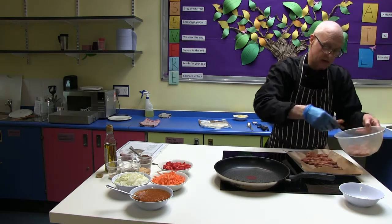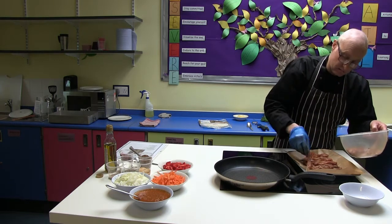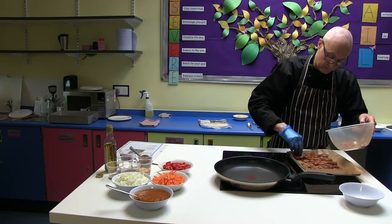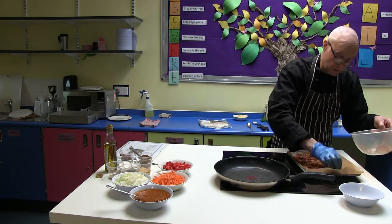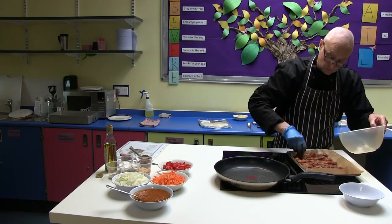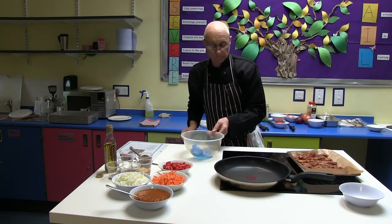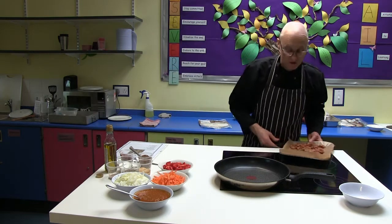We're going to be baking these today at about 170 to 180 degrees. It'll take about 10 minutes or so. And these are going to go straight into the oven.